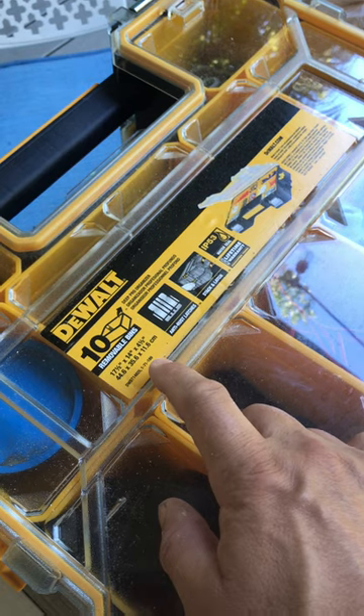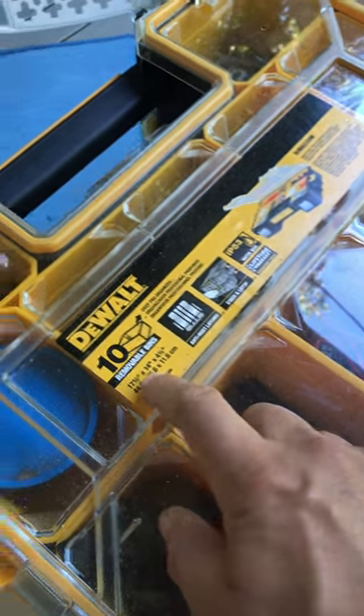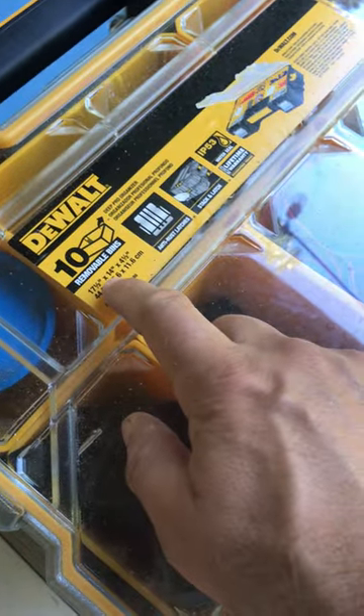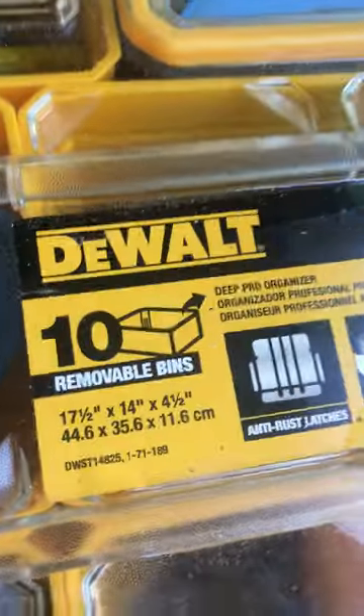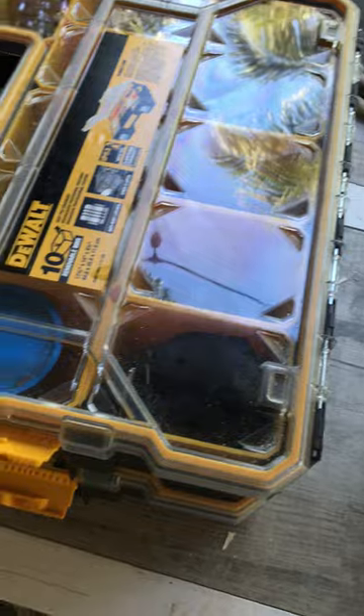I got them at Home Depot — it's a DeWalt 10-item removable bin. It's a little deeper; here are the measurements. They have thinner, smaller-profile ones too, but this one works great. I had stuff everywhere and couldn't find screws when I needed them.